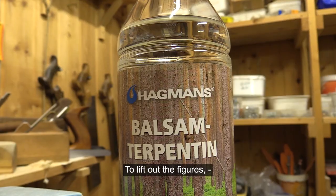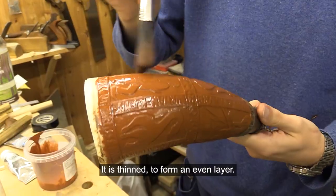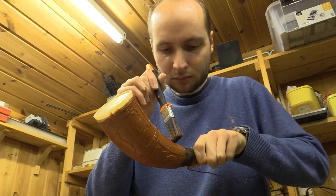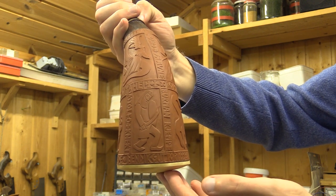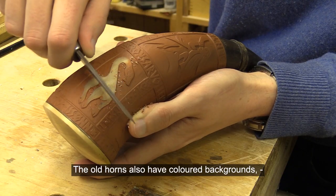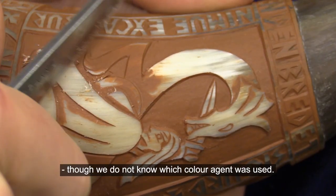To lift out the figures, I paint the horn with oil paint and spread it to form an even layer. The old horns also have colored backgrounds, though we do not know which color agent was used.